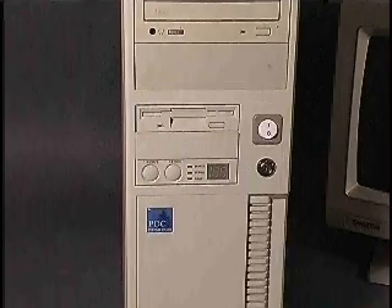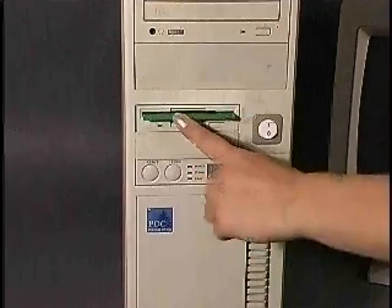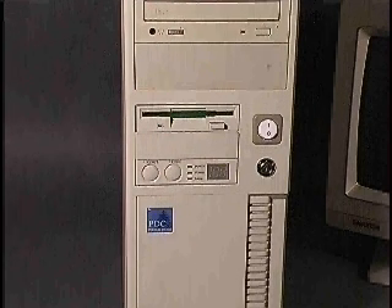External drive bays can be accessed from outside the case, so they will typically house drives for removable media — floppy disks, tapes, CDs, and DVDs.